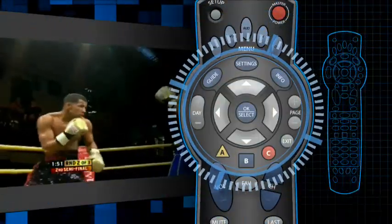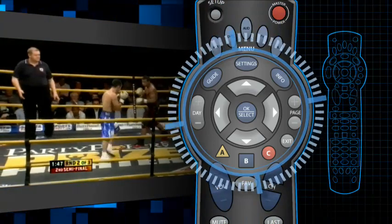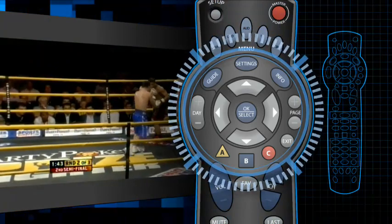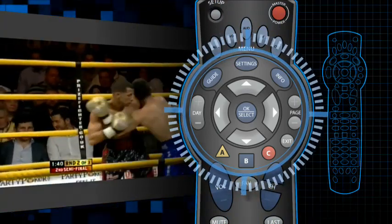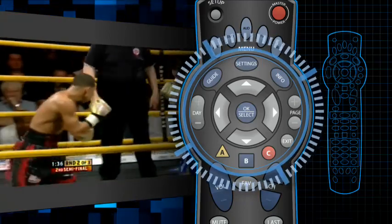From the pay-per-view listing menu, press the up and down buttons on the remote control to highlight the desired program. Press OK to see a pay-per-view program information screen. Highlight the time that you would like to watch the program by pressing the right and left buttons on the remote control. Then press OK.